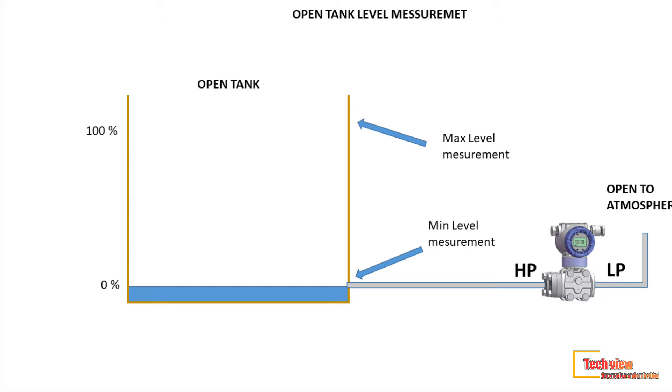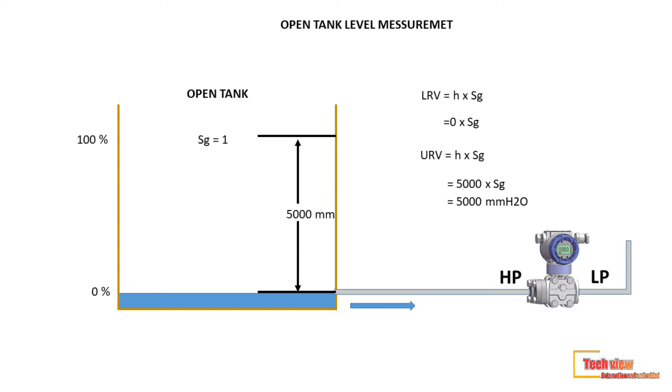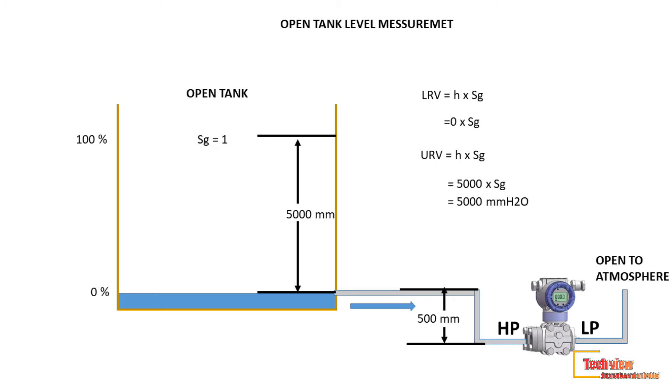The transmitter is connected at the same elevation as the tapping point. If the transmitter is installed below the tapping point, what will happen? Let's see the figure. The transmitter is installed below, and the tapping point is routed to below the tank bottom. In this figure, the transmitter is 500 millimeters below the tank, so the total height from the transmitter to our maximum measuring point increases from 5000 to 5500 millimeters.